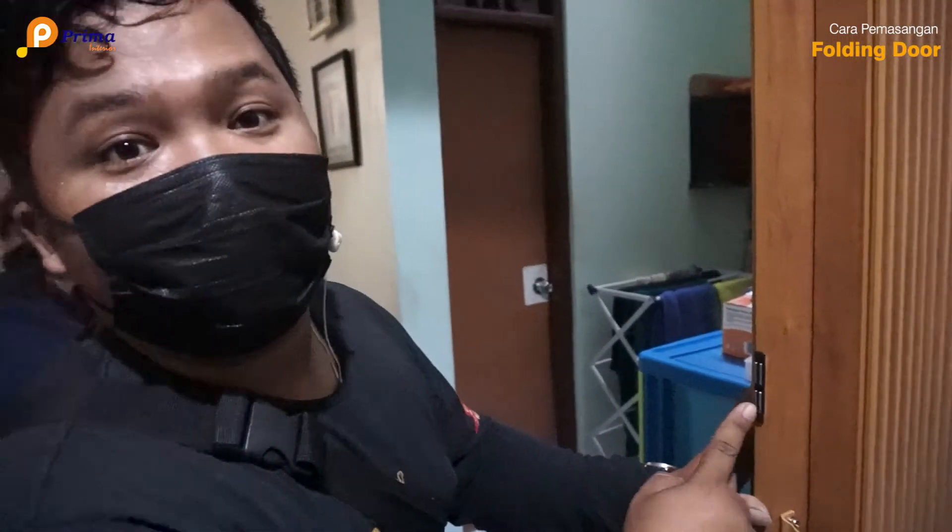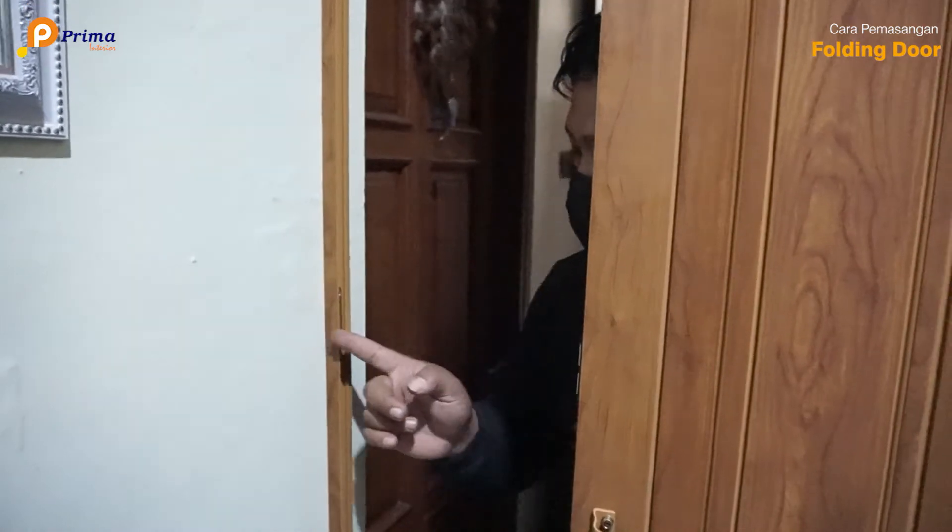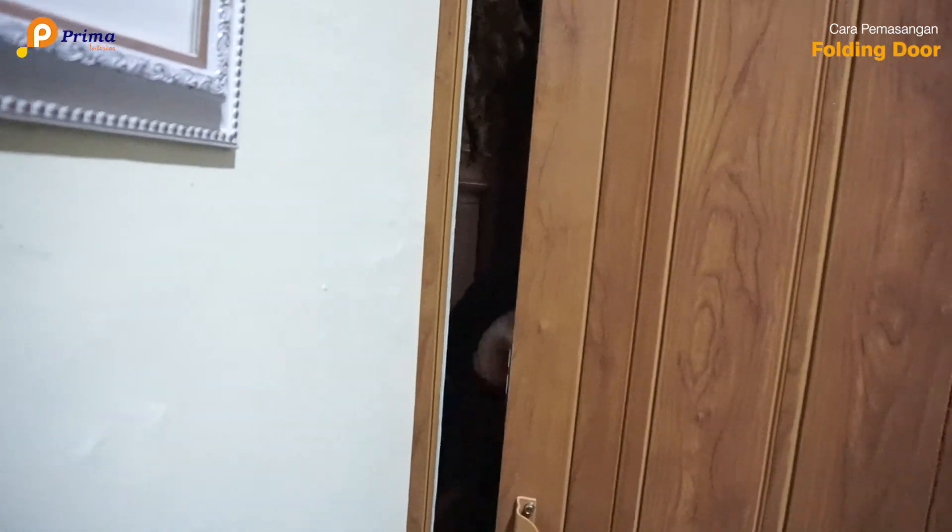Folding door ini untuk penguncian kita menggunakan teknik magnetik. Jadi untuk lebih enak dalam pengunciannya, ini magnet, disini ada tumpuannya, jadi tinggal pasang.